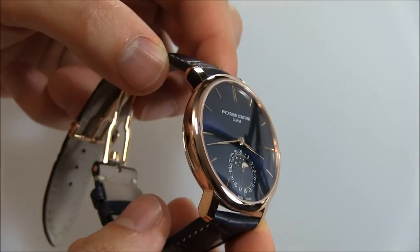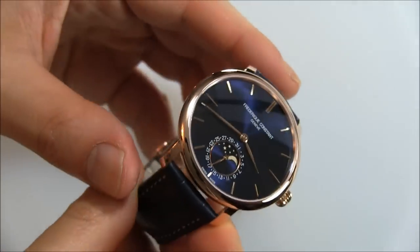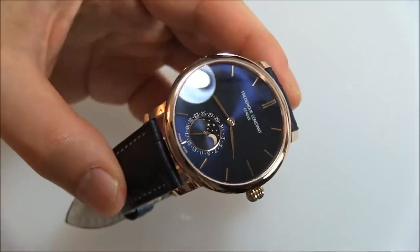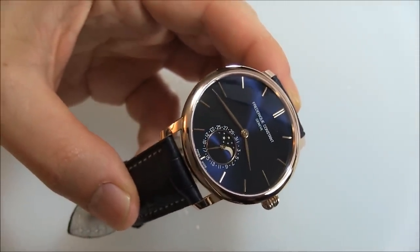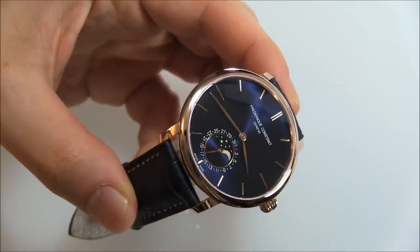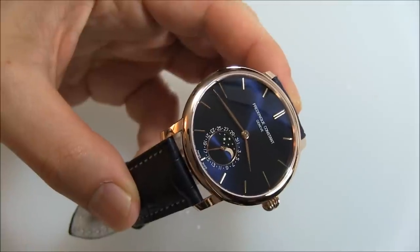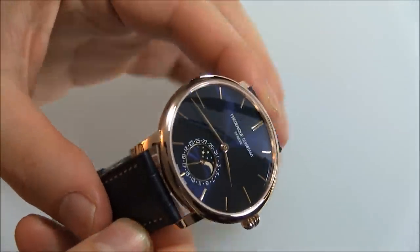Blog To Watch readers know that in December of 2012 we held a giveaway for one of our readers to travel with me to Geneva to the headquarters of Frederic Constant, learn how to build a watch, build a watch, and take that watch home. That was the contest. So I did it myself and one of our lucky readers did it. We had a fantastic time and so this is the piece that I put together myself.